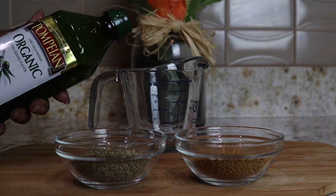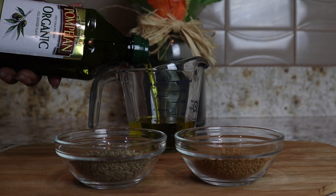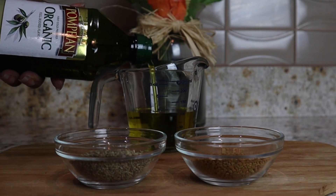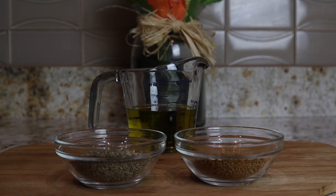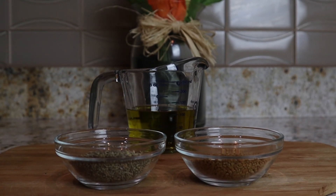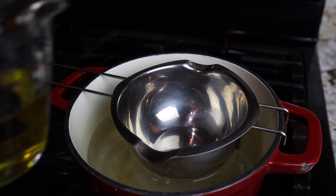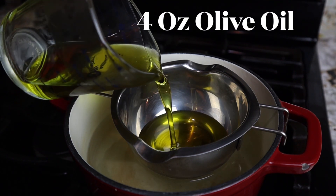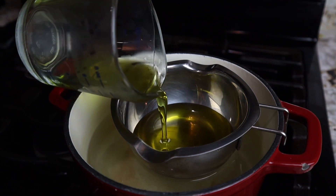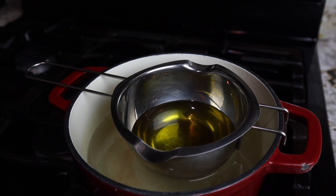We're going to add four ounces of olive oil. Olive oil is wonderful — it actually helps with battling dandruff and dryness of your hair. It also helps to reduce irritation and soften the hair. I use it in a lot of things that I make. We're going to use the double boiler method — just add water at the bottom of the pot and add your olive oil into a small container inside. If you don't have that, just get another pot and put it inside of a pot.